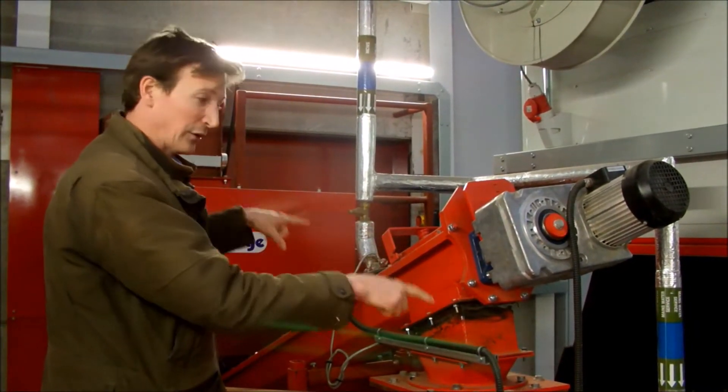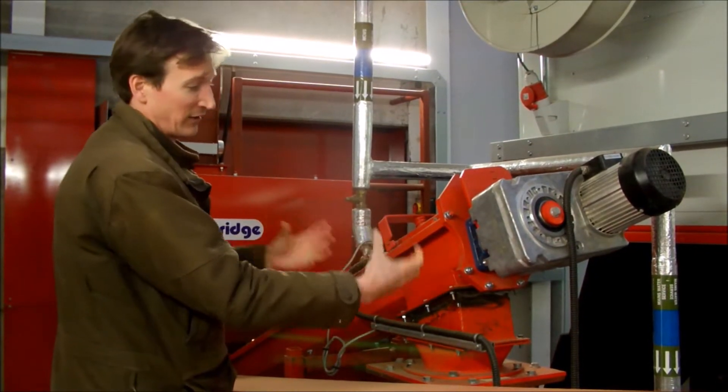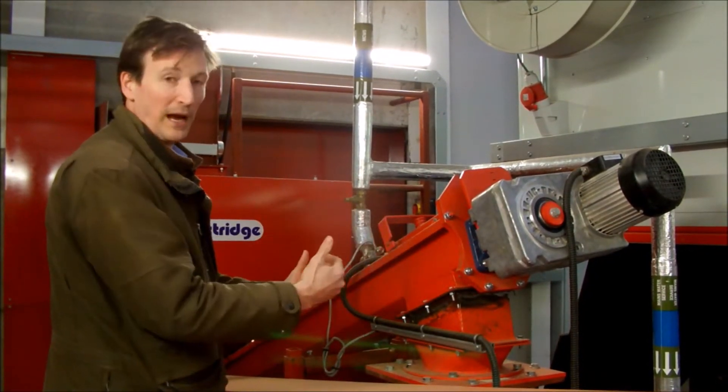There are two dousing points for water to flood the system if the sensors detect that the temperature has gone up and we've got burn-back up the auger.